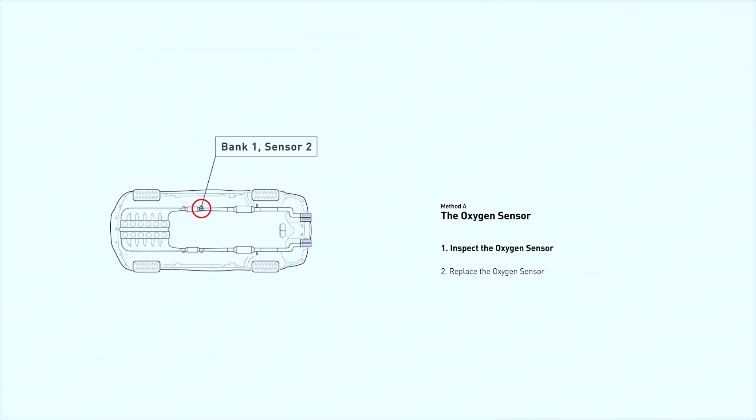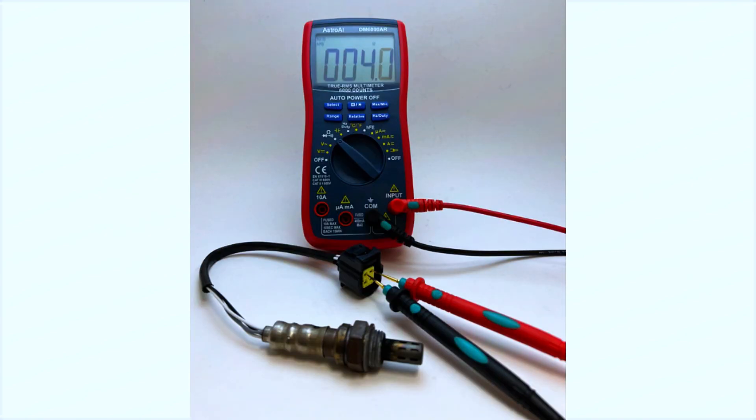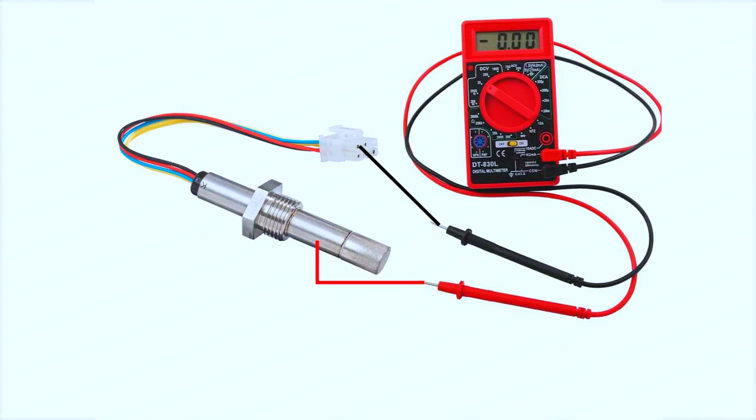Now, let's locate bank 1, sensor 2. It's typically the upstream sensor on the exhaust manifold closest to the engine. We'll start by checking the sensor's heater circuit using a multimeter — test the resistance across the heater circuit terminals. The resistance should be within the manufacturer's specified range. If it's out of range, the sensor might be faulty.